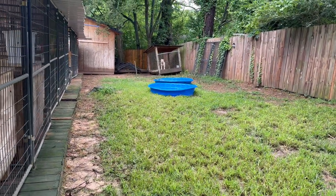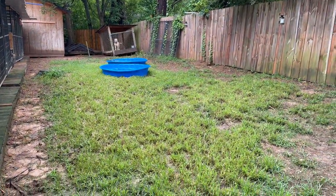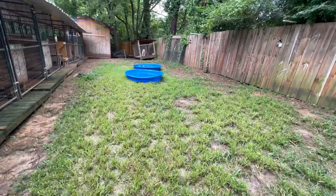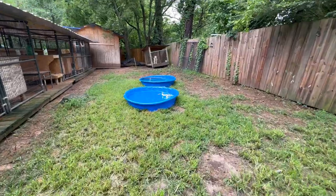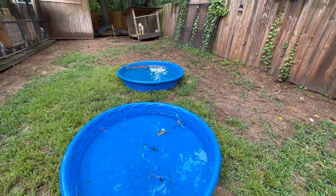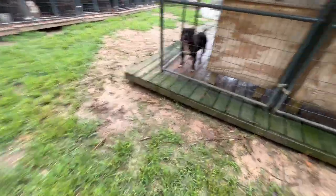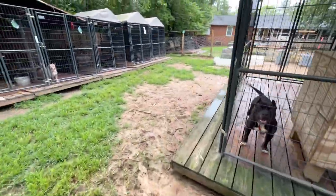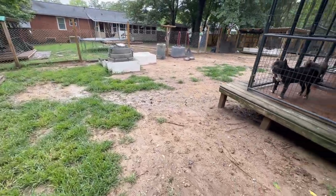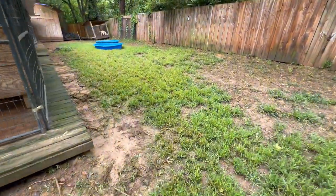I ended the video and right after that it started storming, and it's been storming every day since. Yesterday I didn't upload anything but today we're back. You can see it was real life storming this whole time — I planted seeds back here for grass and the rain washed all my stuff away. I'm low-key pissed but it is what it is — deal with it, let it go, move on. So yes, get you some kiddie pools.